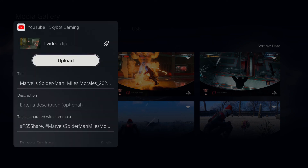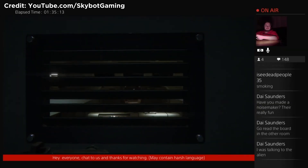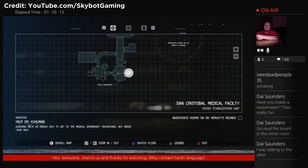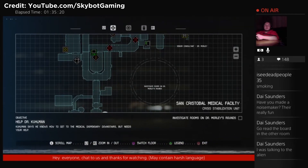When broadcasting you can choose to have chat or subscriber count pop up, but unlike the PS4 they don't stay on screen — they disappear after a few seconds, which is great for viewers as they see more gameplay. On PS4 it makes the gameplay smaller to accommodate the chat room on the right. With the PS5 you could miss a message if you're focused on the game, but I always have the chat room open on a device anyway so I can see messages at all times.